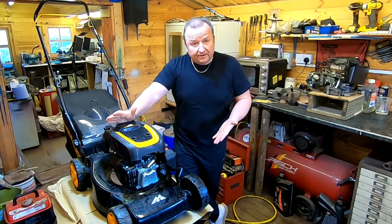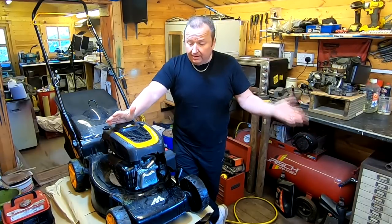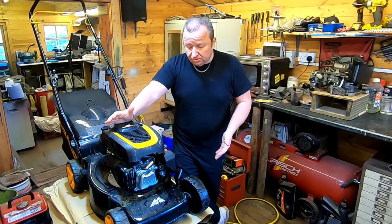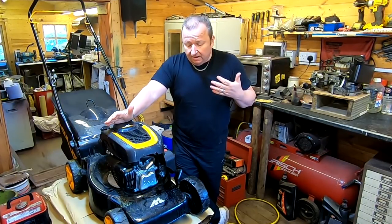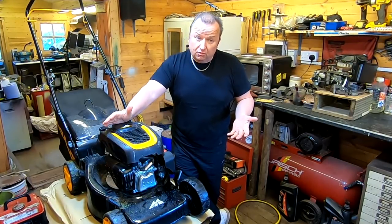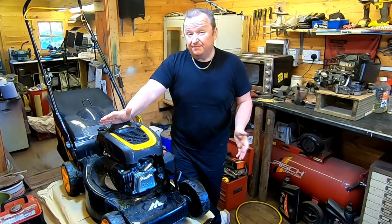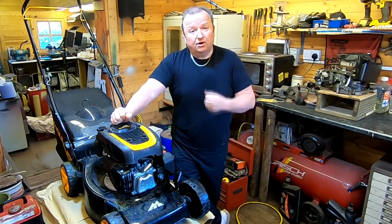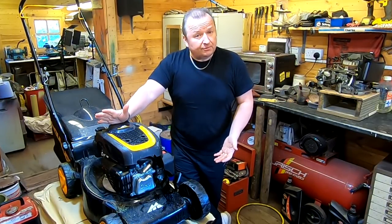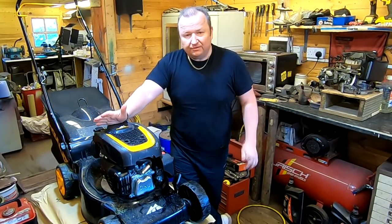Hi folks. This is coming in as an exchange mower — a bloke's taken one away and dropped this one off with a little cash difference. He said he was using it, it went bang, and then it was chucking out a load of oil and petrol. We asked if he hit something and he wasn't too sure. He also said when he tried to start it again it was kicking back. So we don't know what's happening — let's have a look and see what the problem is, whether we can salvage this engine.